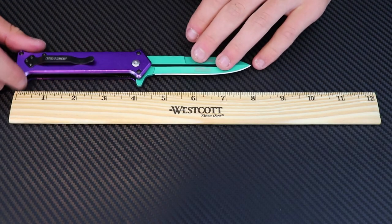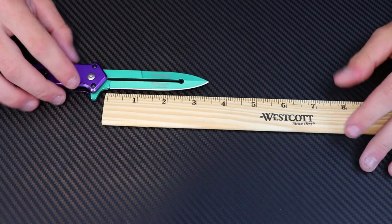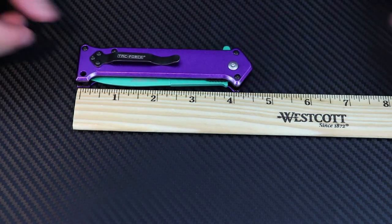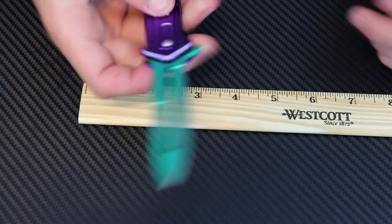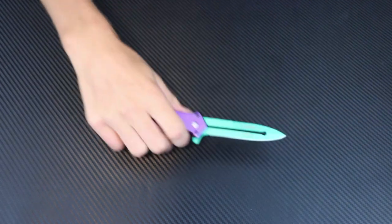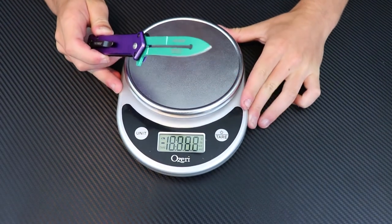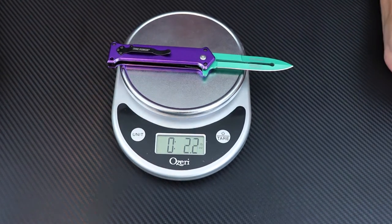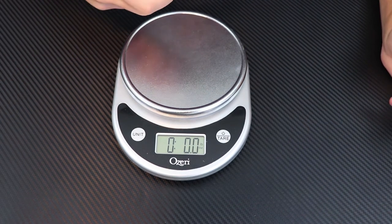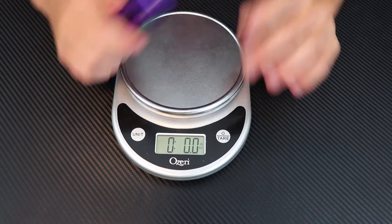Let's see what we've got on measurements. Totally opened up this thing is eight inches on the dot - pretty large knife. The length of the blade is about three and a half inches and closed we are looking at about four and a half inches. Nicely distributed. On weight, it comes in at four ounces on the dot - pretty light, a little bit below the average of about 4.5 ounces. You can barely feel it in the pocket.